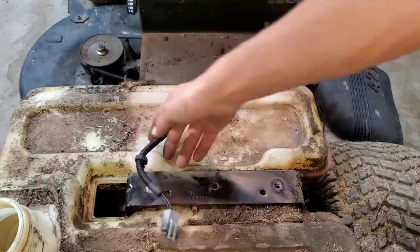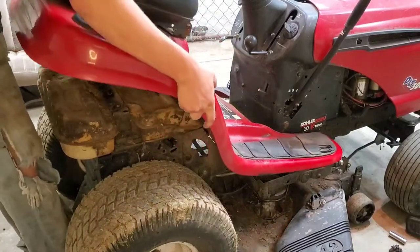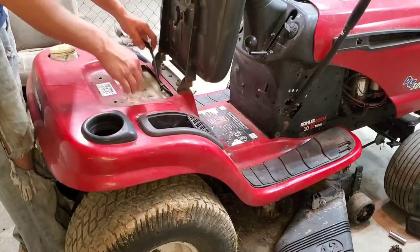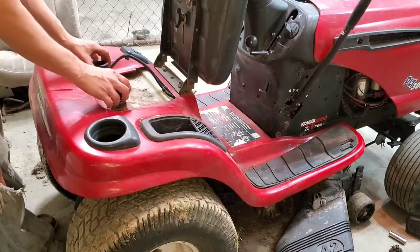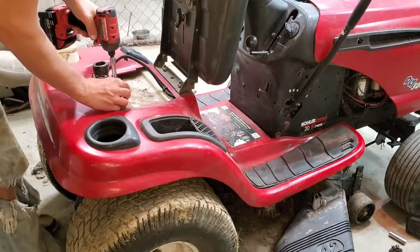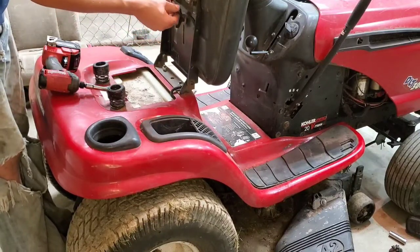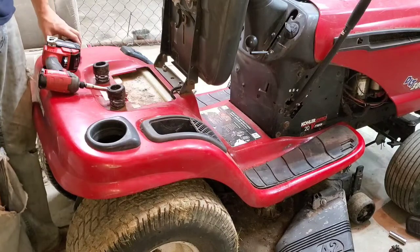Now we're going to grab the fenders and slide them right back on the way we took them off. We're going to have to wiggle them a little bit to get them seated down. Make sure your wire is pulled up through. We're going to take our seat springs with the bolts in them and get those drawn down. We're going to put the little wire holders back in and plug the switch in for the safety on your seat. Put your gas cap back on so you don't get anything down in your gas tank.